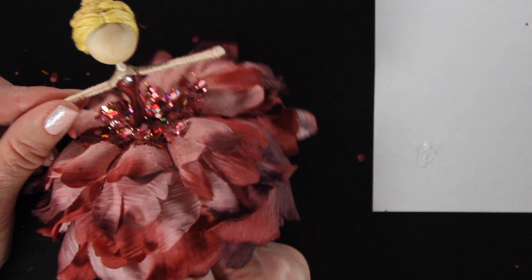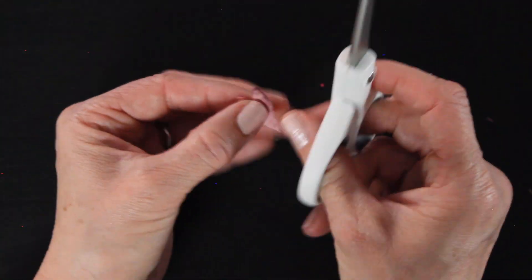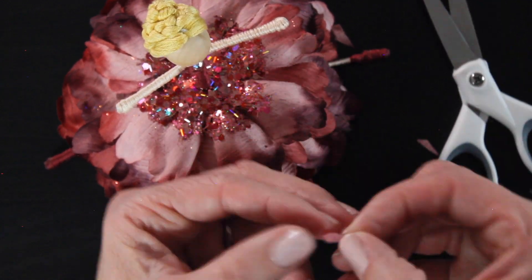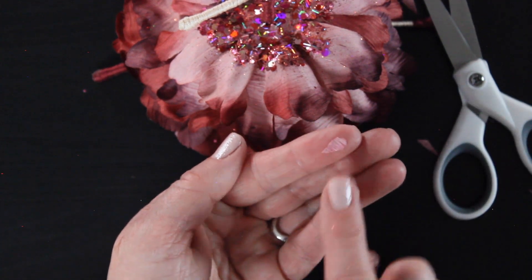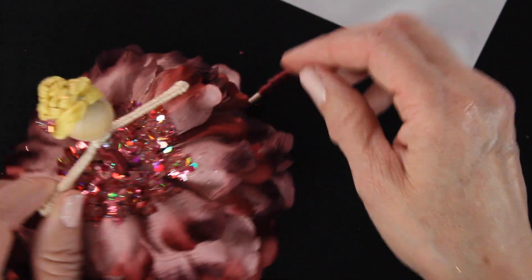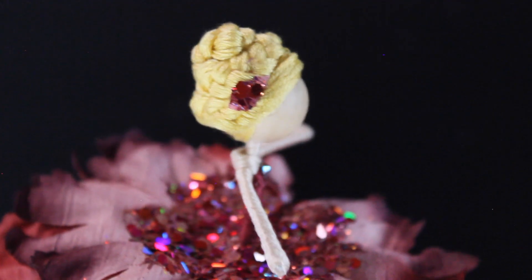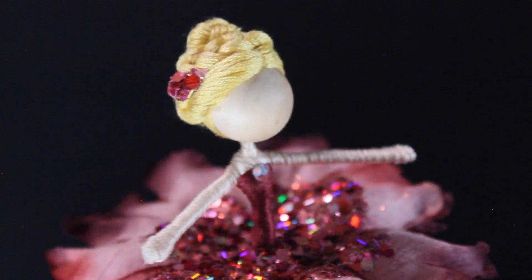I decided she needed one more thing — something in her hair. I grabbed the centerpiece of the flower, cut a little tiny piece, and held it up to her hair. I wanted it a little smaller so I cut what looks like a tiny petal. I dipped it in glue and then in the glitter. I used my glue gun to add a tiny dab of glue to put it in her hair, then went back and added a little more of the chunky glitter pieces to that little hair piece.